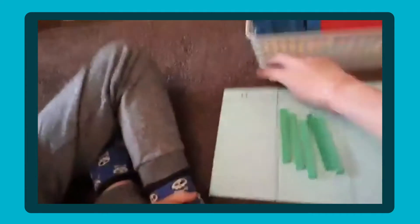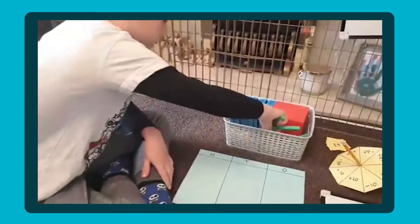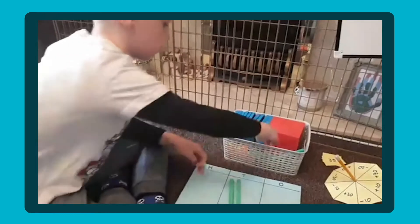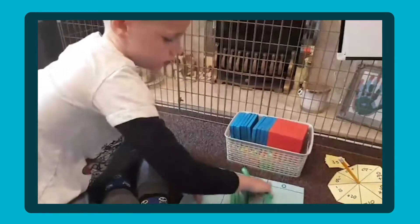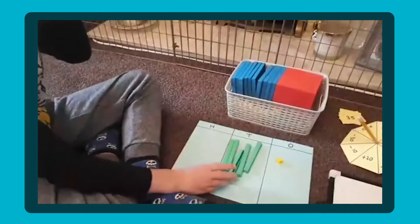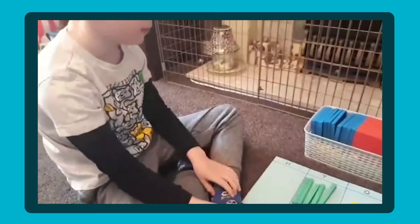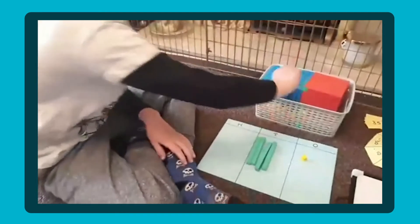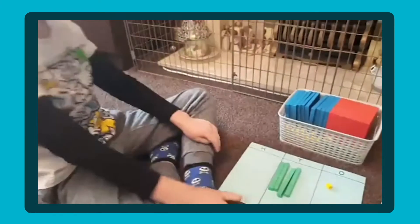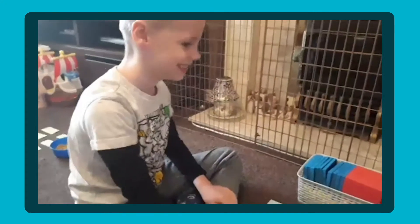This time I want you to make the number 51. So we've got 51 — 5 tens and 1 one. This time I want you to take away a 10. 51 take away 10 makes 41. Which column changed? The 10s column. The ones column stayed the same. So we're only affecting the 10s column.